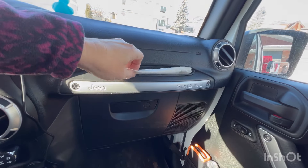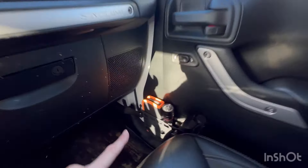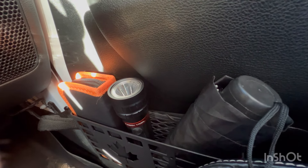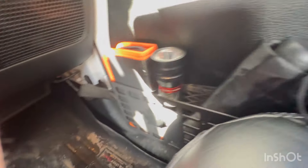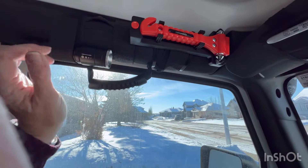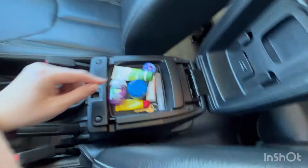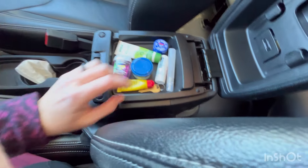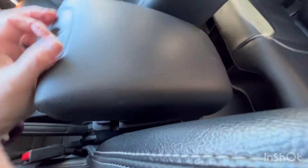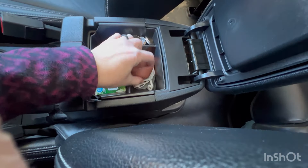I added a pocket here — normally I don't keep anything in it, but right now there's a couple of Kleenexes shoved in there. Down here in this pocket there's an umbrella, a flashlight, and also the kit to take the top off the Jeep. I also have another flashlight velcroed up on the driver's side. In the middle console I have Advil, lip balm, hand sanitizer, and my mail key. In the big part I added a tray, so there's headphones in there too.